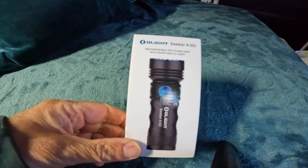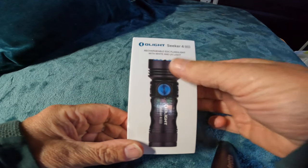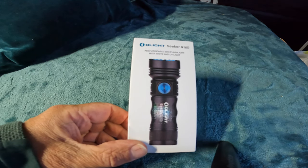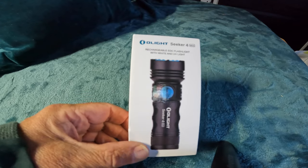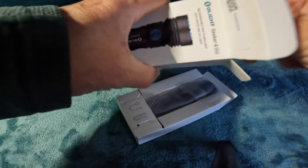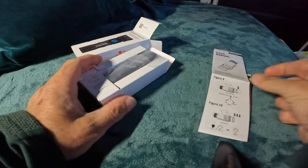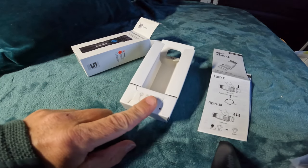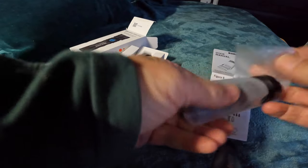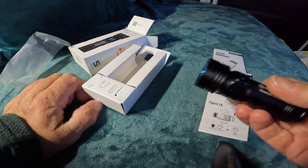Here we go again, I've got another little torch from Olight. This is called the Seeker 4 Mini rechargeable everyday carry flashlight with white light and ultraviolet light. It comes in a really nice little box - really quality. There's all the bits and bobs in there, the manual. I'll just show you the basics. It's got a magnetic charger in the bottom. There you go - the Seeker 4 Mini.